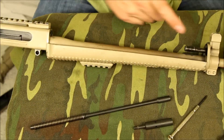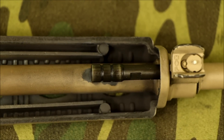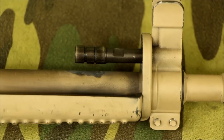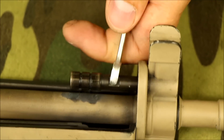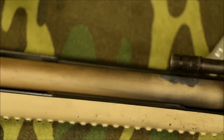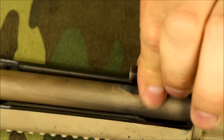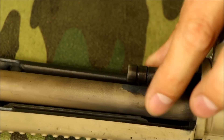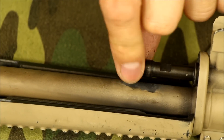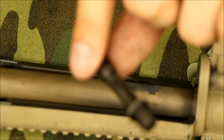Next we've got this fixed gas port. You can kind of see it's got these flats on it — that's why I'm going to use that quarter inch drive here. I'm going counterclockwise as facing this way, and I'm just going to pull it off. This is exactly like an SVT-40, so if you've seen one of those, this is going to look very familiar. And there's our fixed piston — just like an SVT-40.